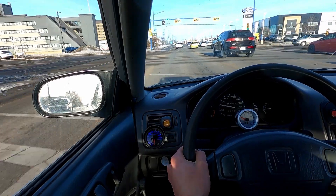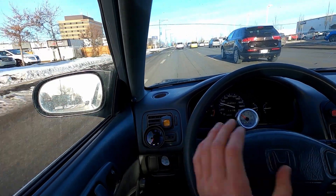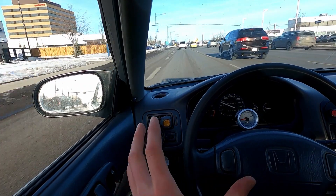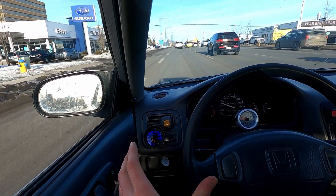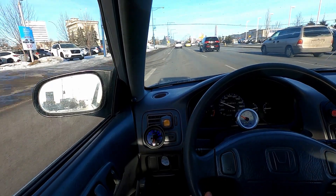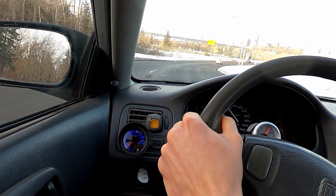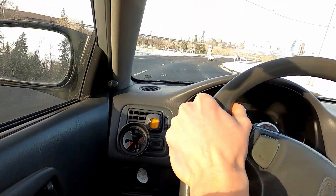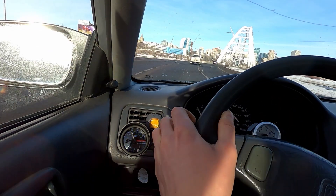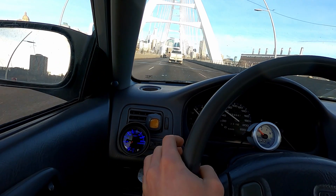If you guys haven't been following, there's no tune on this car — it's stock tune, not even a base map or anything. The only reason I'm able to boost right now is because of the larger 240cc injectors from a D16Y8. We'll roll into it. We were downhill there — it might seem like we're going faster. I'm liking this thing.